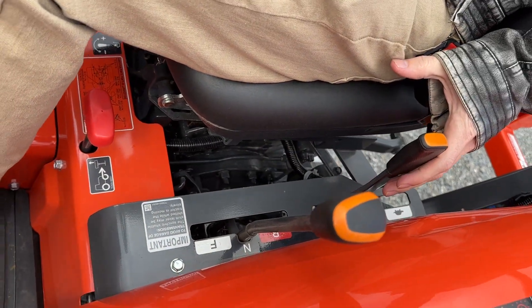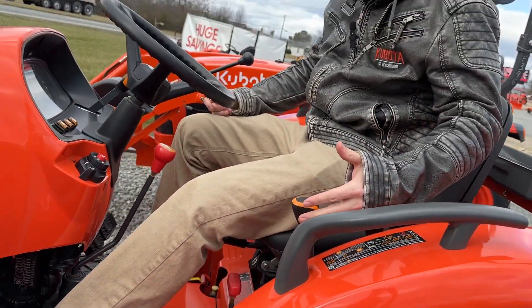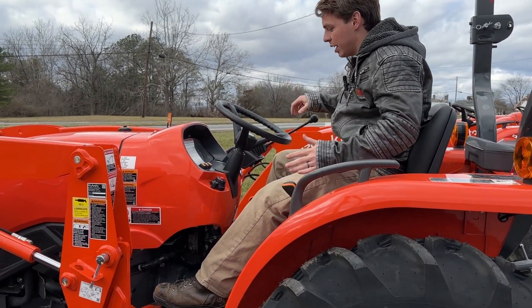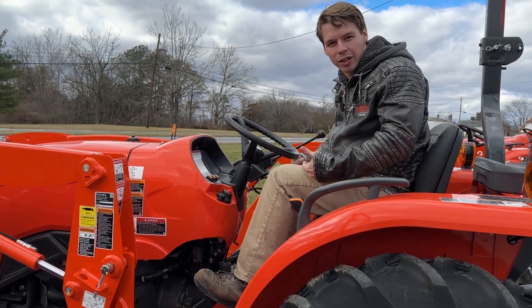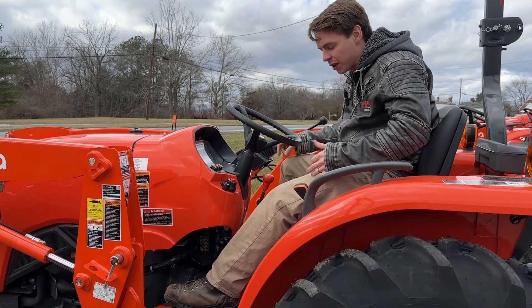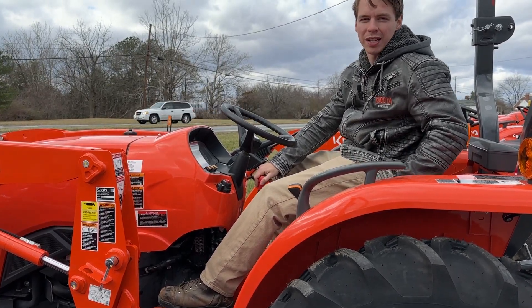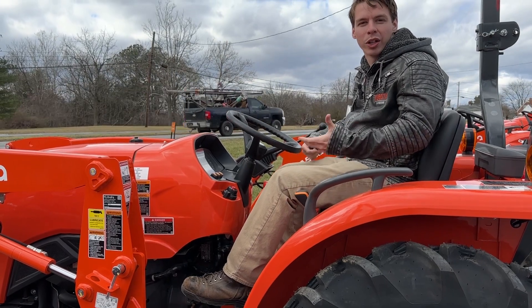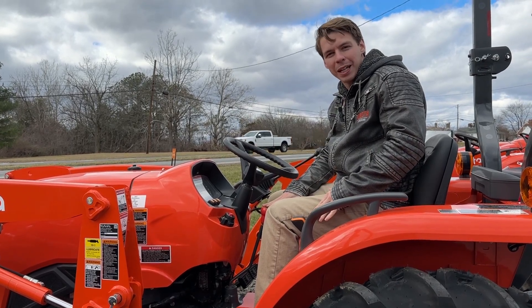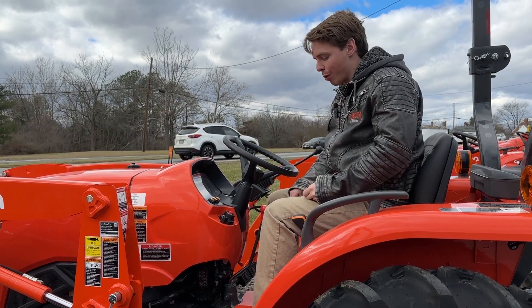So if I wanted to go forward on this tractor, I would push the clutch in, choose a range — let's say second range — put it in forward, and let off the clutch slowly to engage. Now let's say I want to slow down — I'm going to have to clutch in and shift up to first, then let off. Or if I want to speed up, I'll shift into high range, fourth gear, and let off the clutch. This isn't usually done on the go. Usually you slow down, stop, choose which range and gear you want to be in, and then go. A little bit more user intensive, but you actually gain a little bit more power out of it.